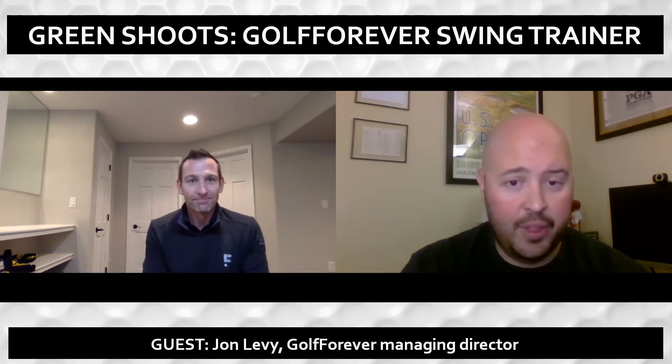John, thank you so much for taking the time to talk to us about everything Golf Forever related. Congratulations on the launch and the success — much more wished upon you and everyone at Golf Forever. Thanks so much. Thank you, Ryan. Appreciate the time.